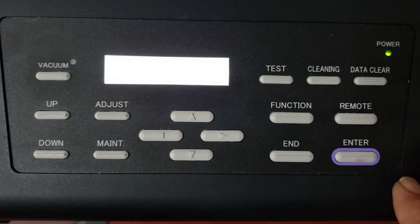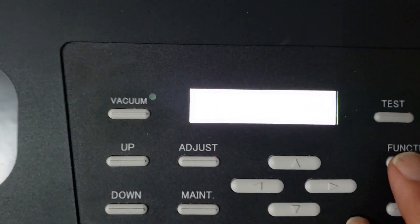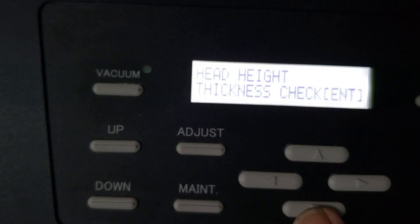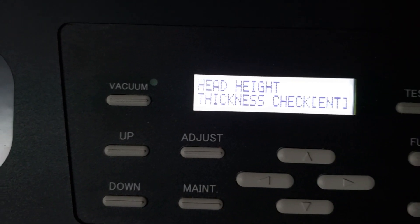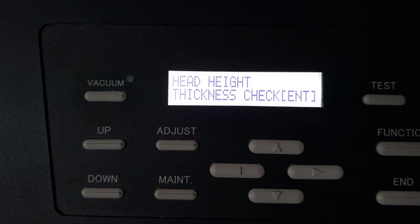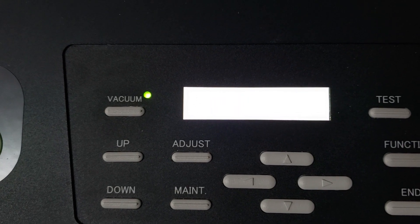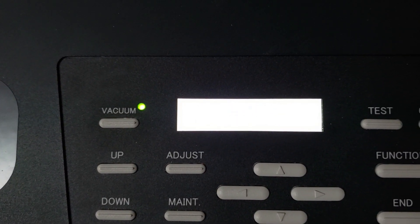Here we are at the control panel. The first thing we're going to do is hit Function, then scroll down to Head Height — which is the default — and hit Enter. We scroll down one, two to Thickness Check and hit Enter, and it is going to check our media thickness. The reason we're doing this is because we want to verify that the machine plunger is calibrated correctly before we start.